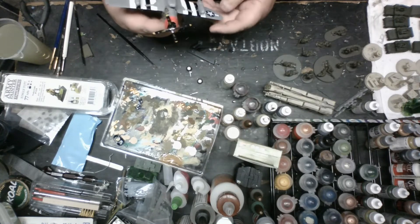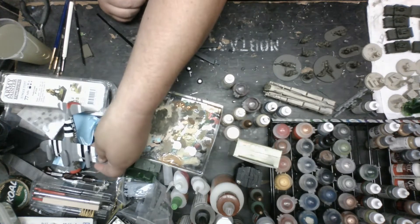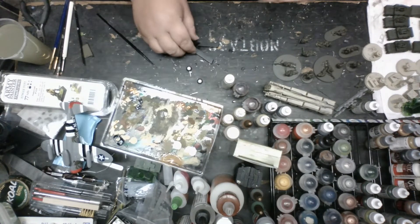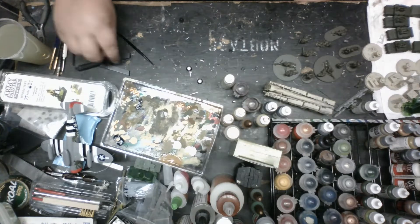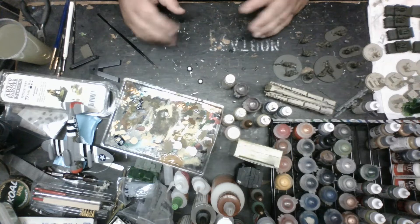I'll be playing tomorrow, so you might see this in a video. I'm going to paint the invasion stripes on it tonight since I work night shift and have plenty of time. So enough of my tangent - we're painting Airborne.